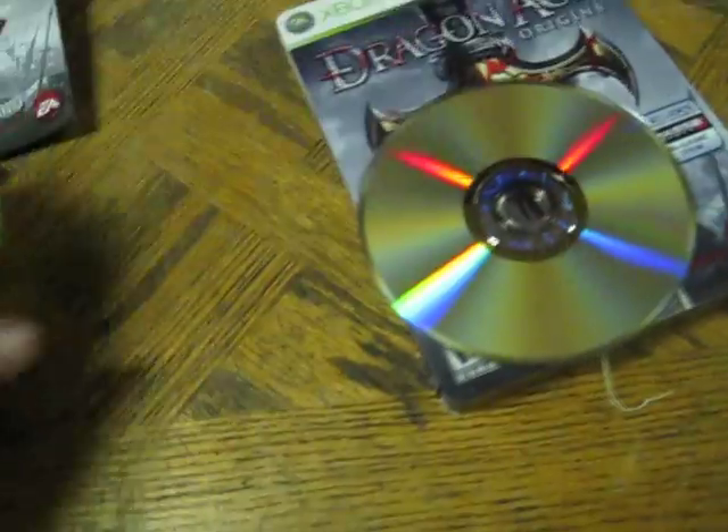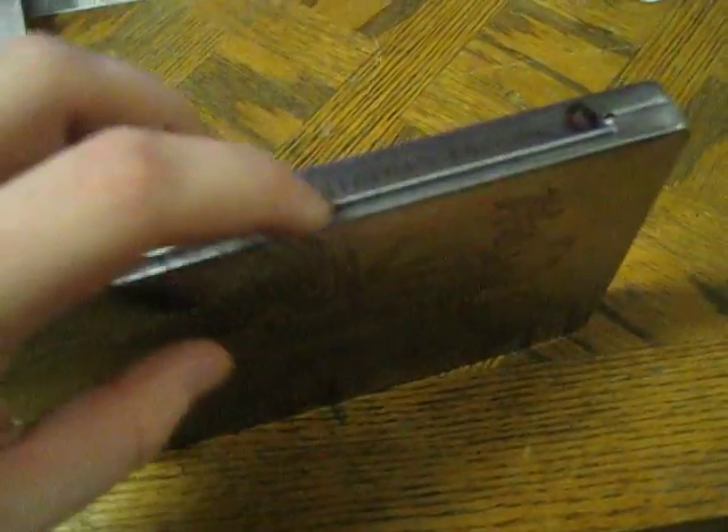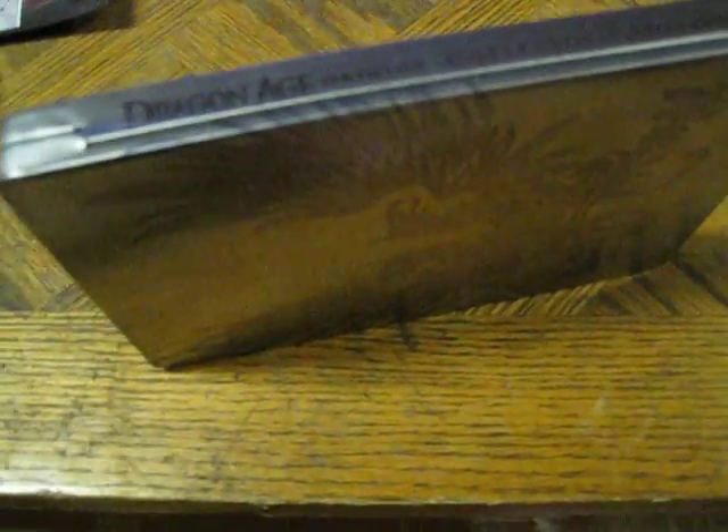Moving on to the next one. Let's move these game discs. Take it out of the sleeve. First thing I notice when picking both up — this one's heavier. You've got the same image on the front. And you've got the spine — remember I said note the spine? It's got kind of like a bar across the bottom where it opens up, instead of the label. I'll just show you the difference.